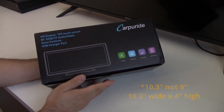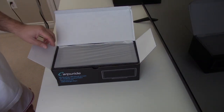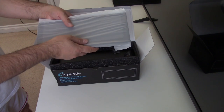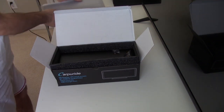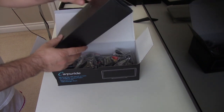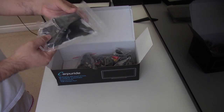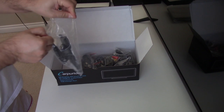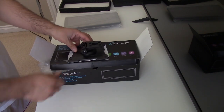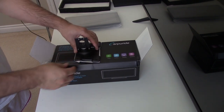So we'll unbox it. Opening this up, the first thing you're going to see is the unit itself on top. The one I have here is the 9-inch, so it's got a good decent weight to it. We'll set this to the side for now and take out the packing. One thing you'll receive is a dash mounting cover — this would mount to your dash, and then the unit would mount to here, and that's how the unit would sit up on the dash.